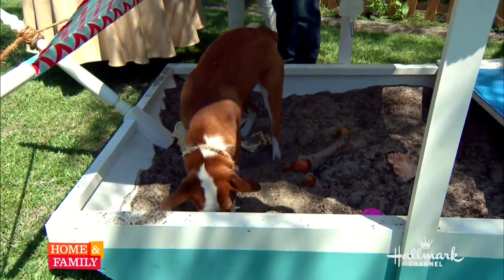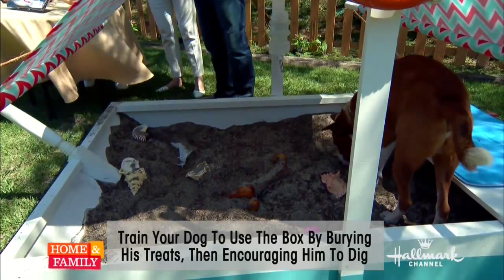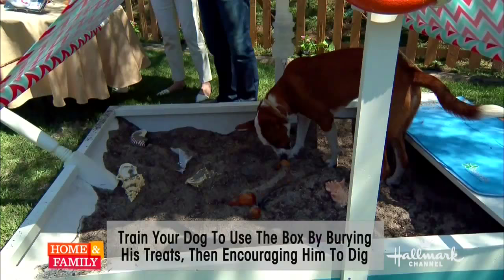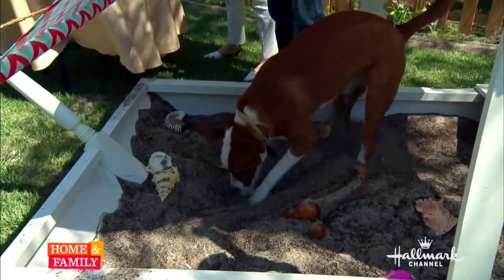To make sure she doesn't go to the bathroom in the sand — this is a really good point — you need to train your dog to use it. We've taken some of her favorite toys, seashells, and bones, and we even put little slices of hot dogs in there. Dogs don't like to go to the bathroom where they eat, so you want to hide things and make it a fun game.